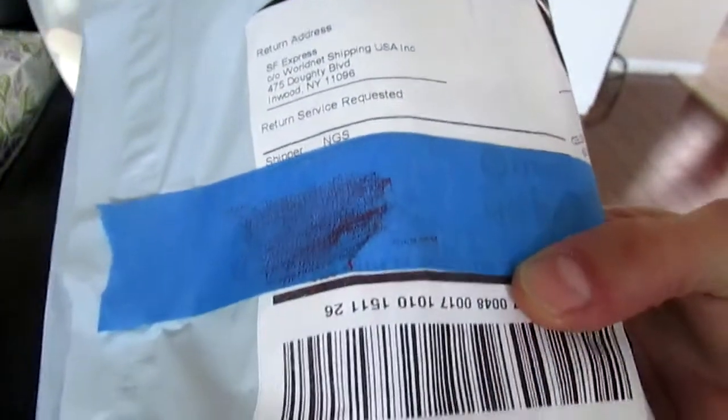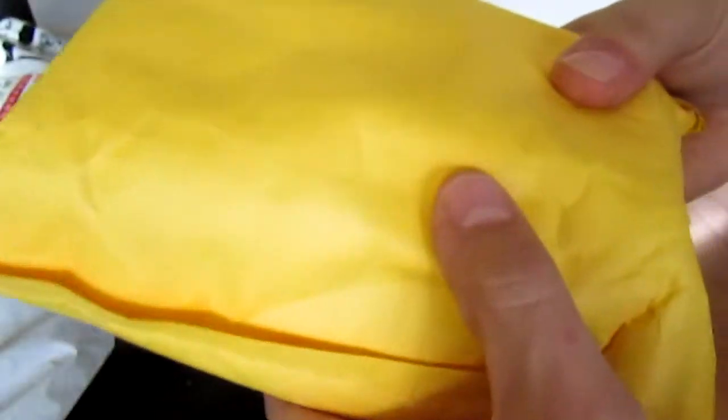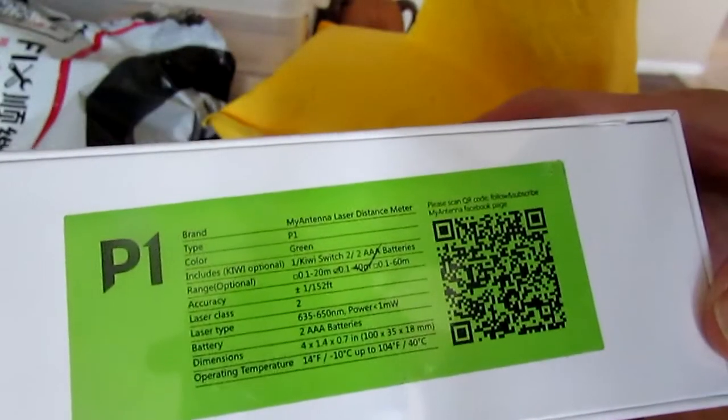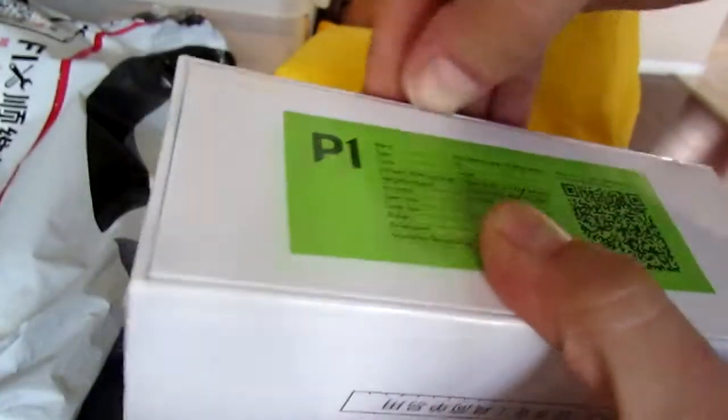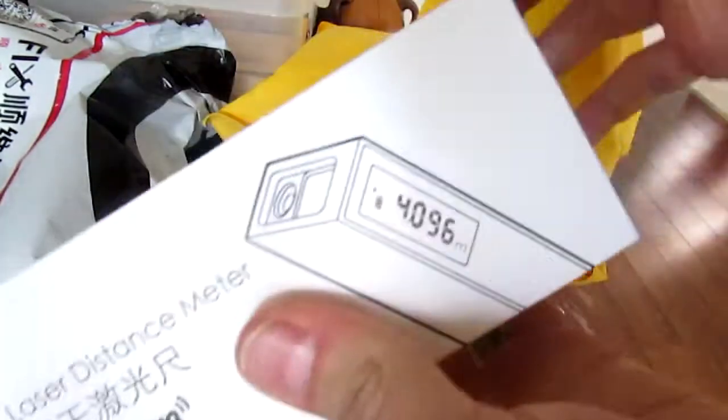Okay, from SF Express — I have no idea what this is, but it has cool Asian writing on it. There's another package with nothing written on it. It's a laser distance meter! Something I Kickstarted, I think. Definitely have to try this out — pro tools to use.